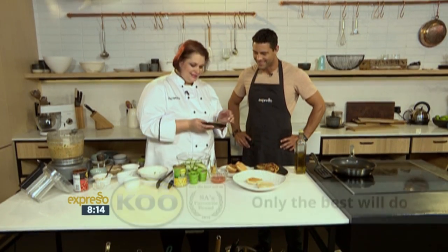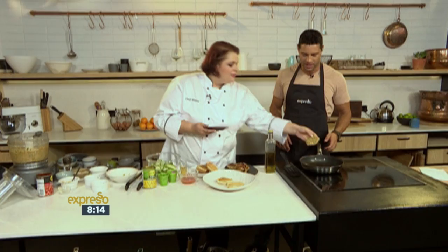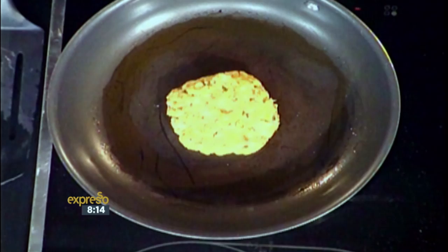You can make them as big as you want to — we'll make medium-sized ones today. And we just put it into a hot pan. You want to just griddle it. And remember, fish cooks quite quickly, so don't overcook it — about three to four minutes on each side. Then you take it out, drain it, and you put it onto the roll.